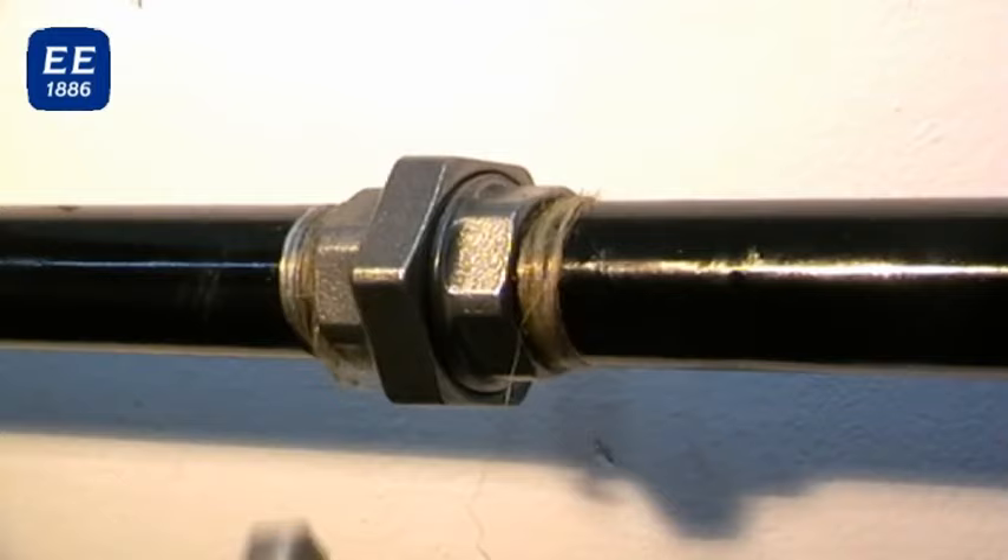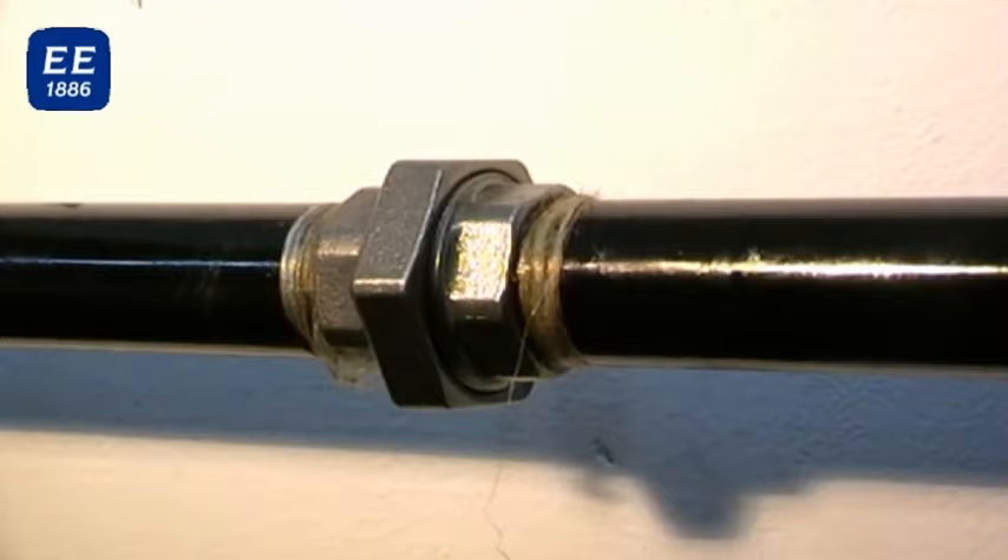The tightness of the connection is reached by metallic taper clamp, which is obtained by the proper tightening moment.